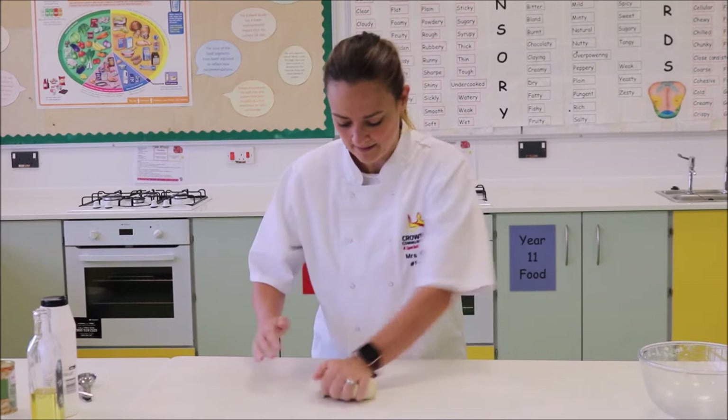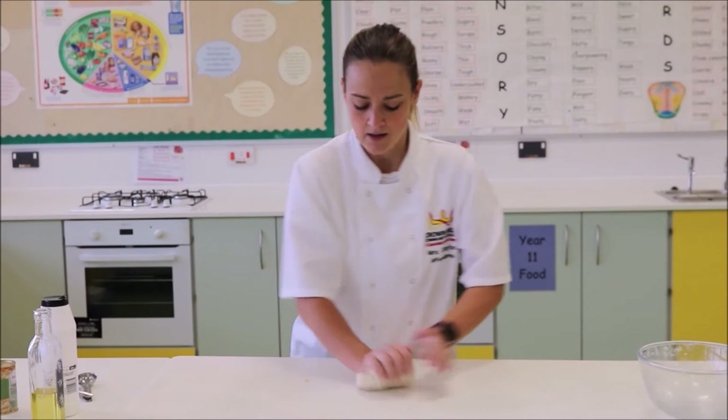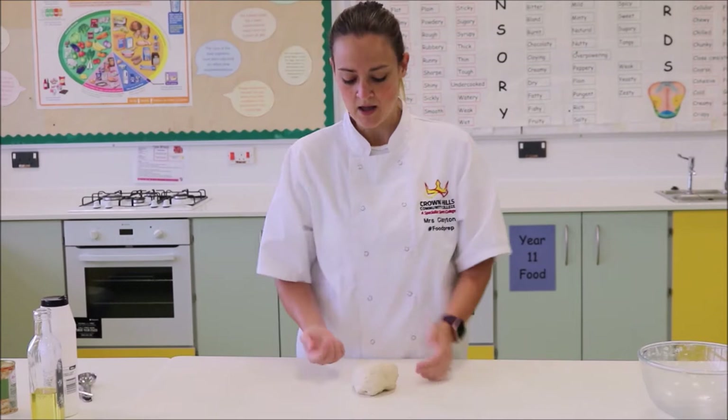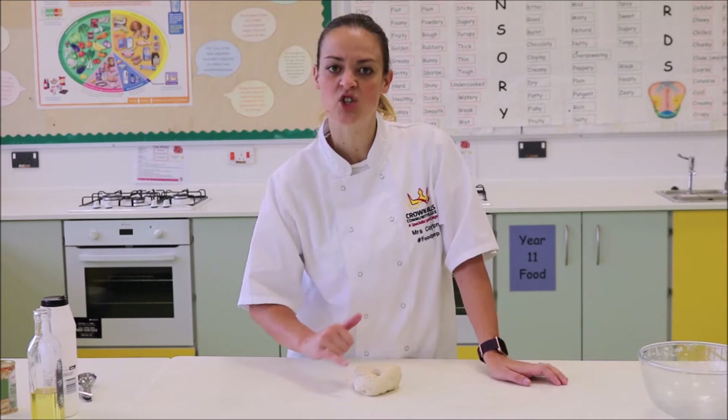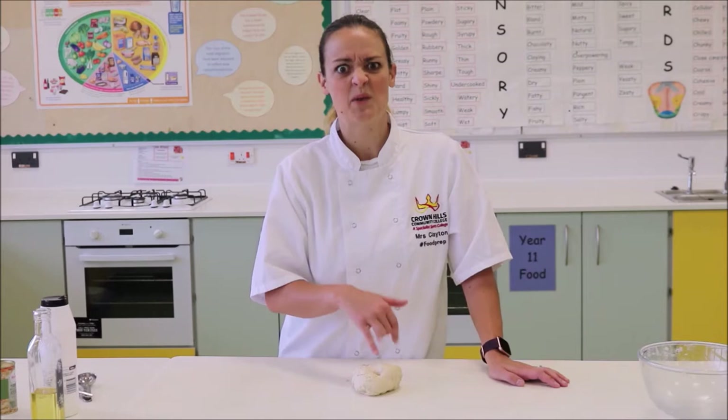You will knead this for approximately eight minutes, and what will happen is your dough will go really, really soft. To test when your dough is complete, stop and press the dough. If it bounces back — as in it returns to its shape before you pressed it with your finger — that tells you the dough is done and you're ready to move on to the next stage. I've only done that for about 30 seconds, so it's not done yet and I need to keep kneading.